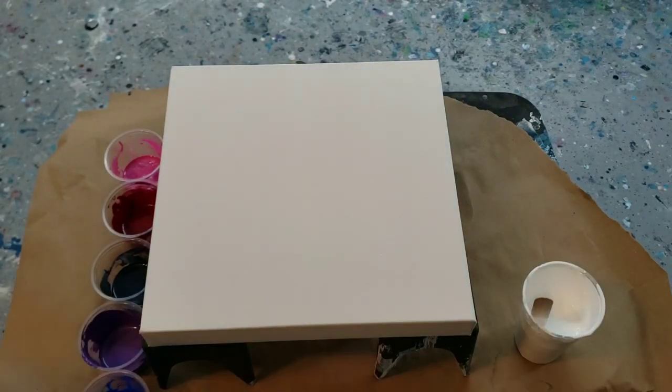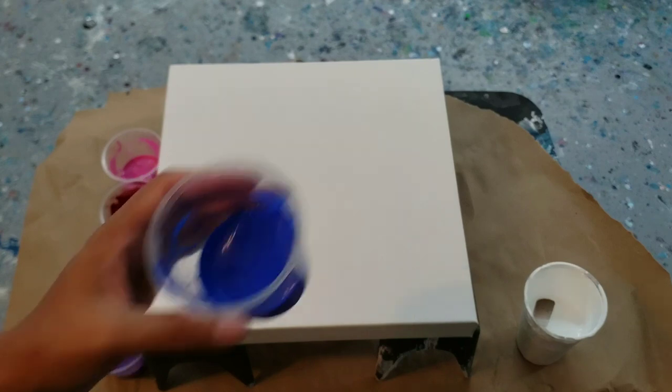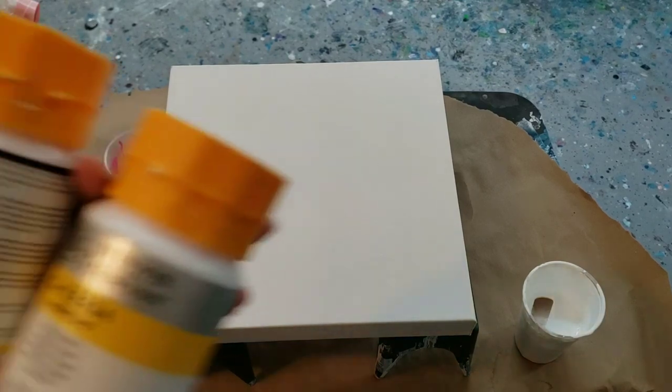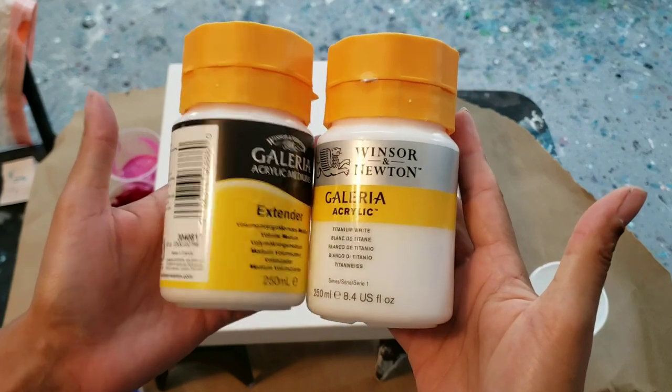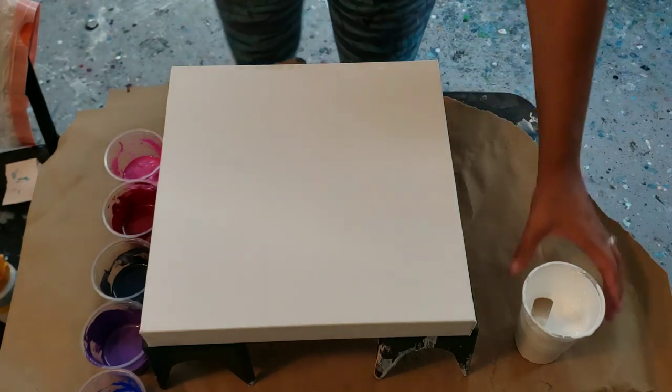I also show you guys at the end of the video how I mixed the paints together. I have these little cups, and what I don't use I just put a little lid on it and I can save it. I'm going to go ahead — I hope the lighting is okay for you. I'm using for my white base again the Galleria plus extender, and I've mixed that just by itself with water.